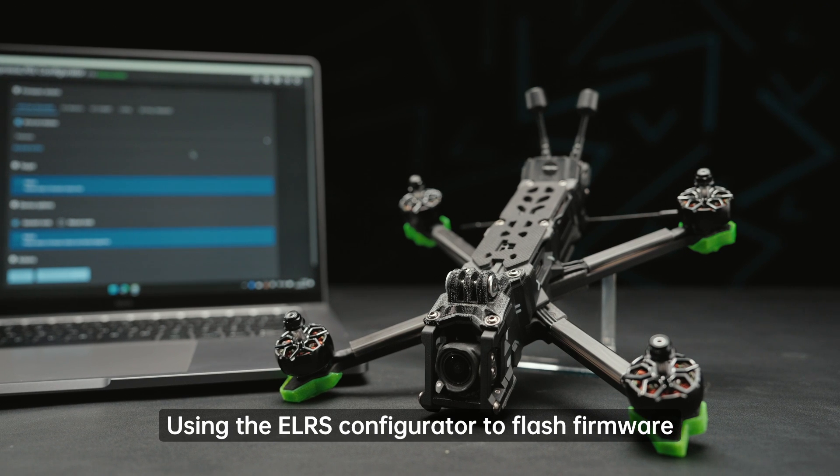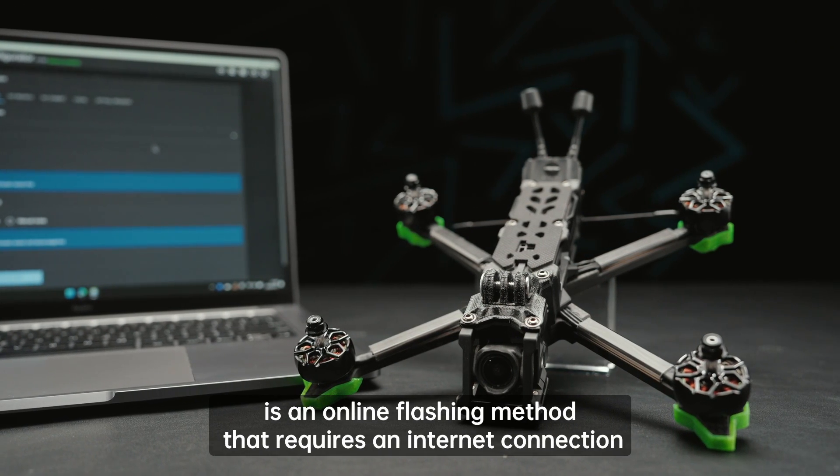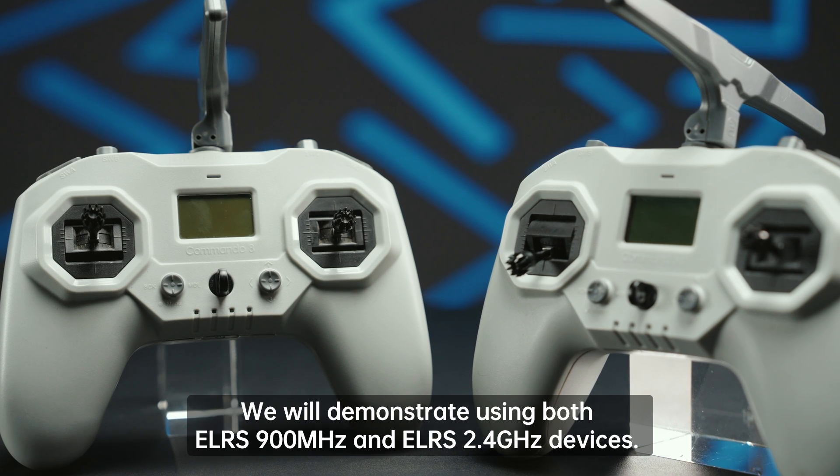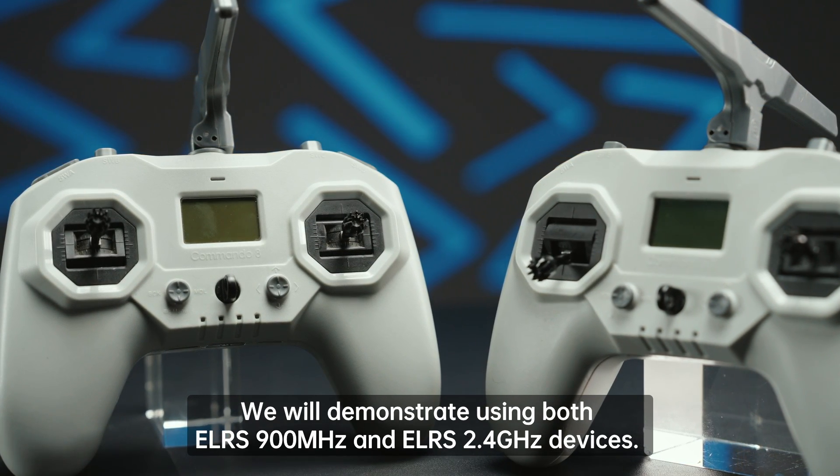Using the ELRS configurator to flash firmware is an online flashing method that requires an internet connection. We will demonstrate using both ELRS 900MHz and ELRS 2.4GHz devices.